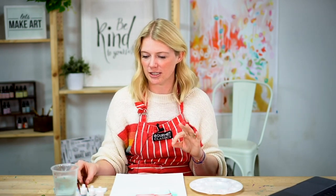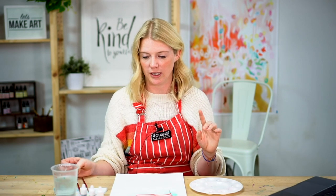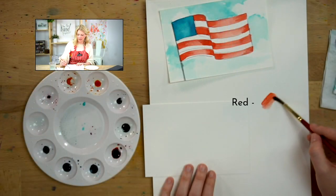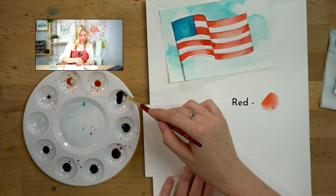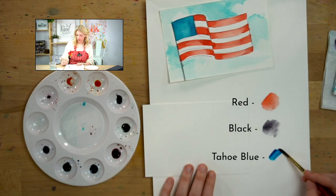We are using just three paints from our July box: red, black, and Tahoe blue. Just those three colors.